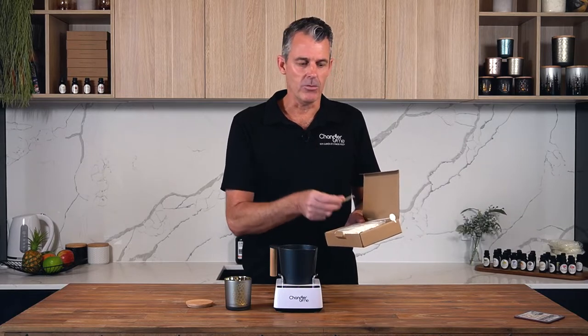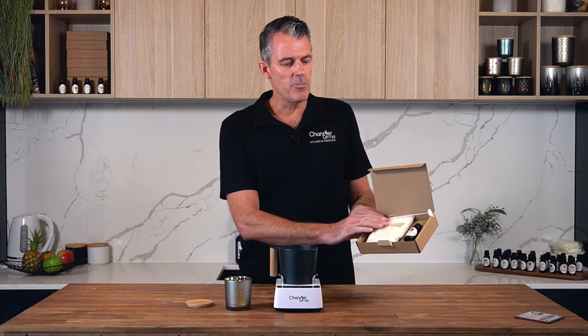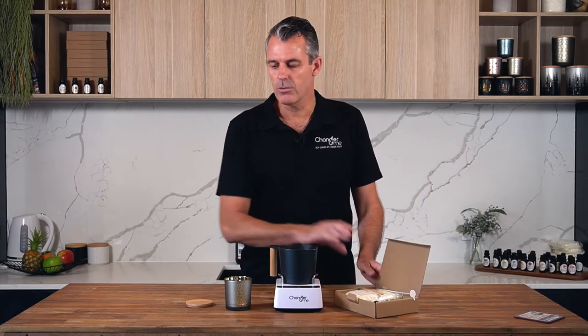You also get a little accessory for holding your wick. That's the pack you get with your ingredients, and of course you also get the jar you chose — there's a big range of really lovely jars on the website. That's all you need to make a beautiful soy candle.